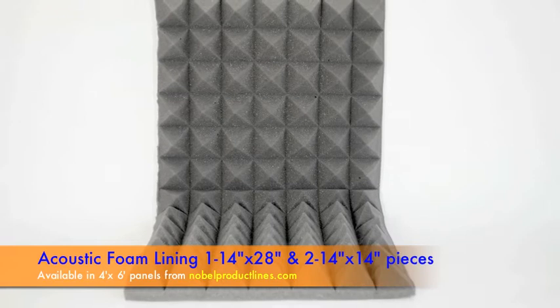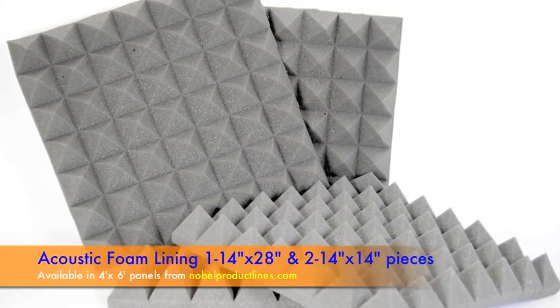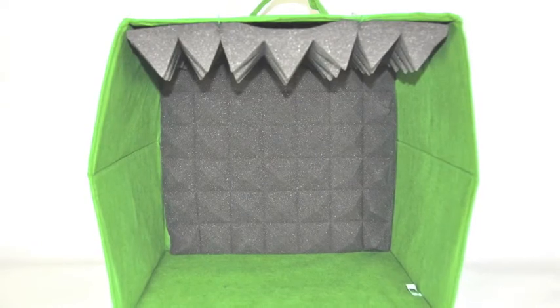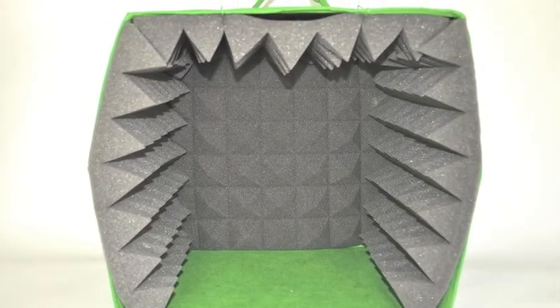Cut a 14-inch by 28-inch piece for the top and the back, and two 14-inch square pieces for the sides. Put the long piece on the top and in the back. Place the side panels in and tuck the corners. And your sound booth is ready.